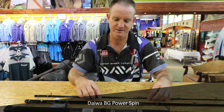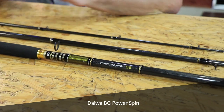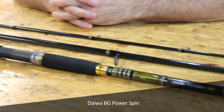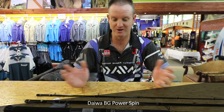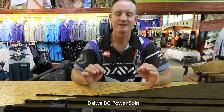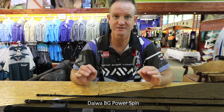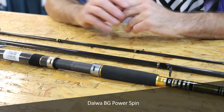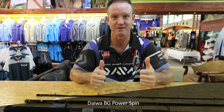I find this rod — if I had to choose one rod to do everything, this would be my rod to go to. Phenomenal guides, excellent winch. It is absolutely sensitive as far as bite detection goes, if you were throwing baits. This is my favourite rod, it definitely gets a double thumbs up.